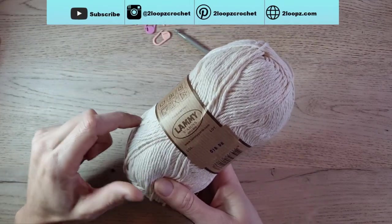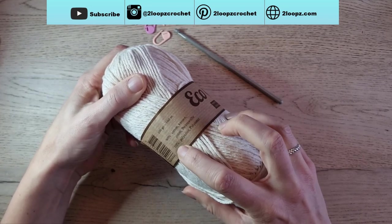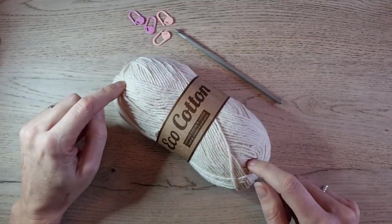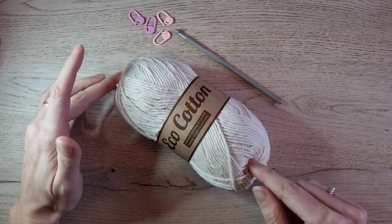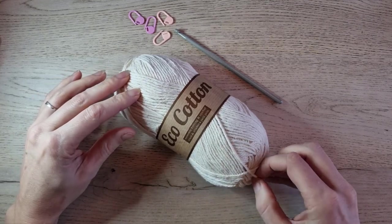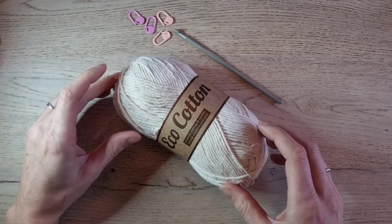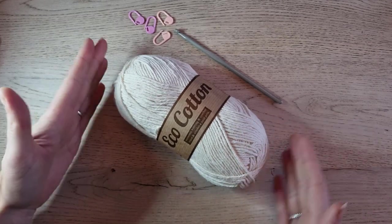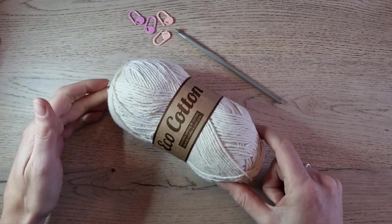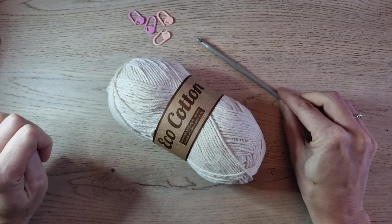For this tutorial you need about one skein of eco cotton from Lamy Yarns — 100 grams, 160 meters, 90% cotton and 10% polyester. Of course you can use the jute twine I used for the round placemat, but due to the pandemic and lockdown I can't get my hands on jute twine right now, and ordering online would take too long. So this is the yarn I had in my stash. I also used a 5mm crochet hook and 4 stitch markers.